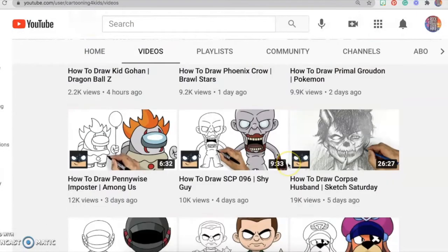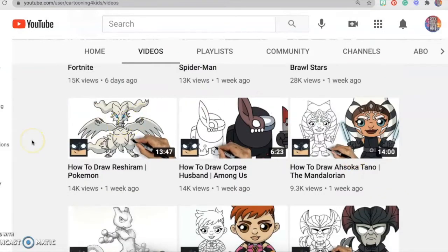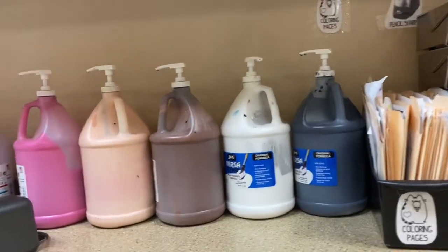Once you've selected your picture, you are going to grab a paper and pencil and follow along with the video. The paper you need will be over by the countertop with all the paints on it.